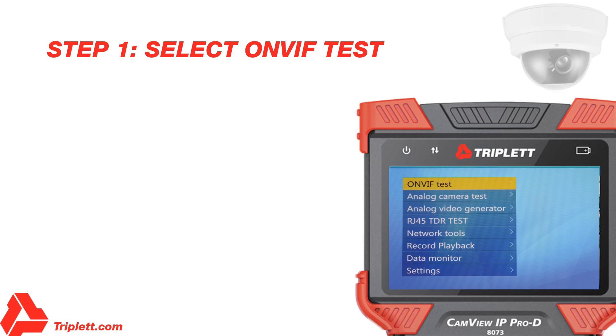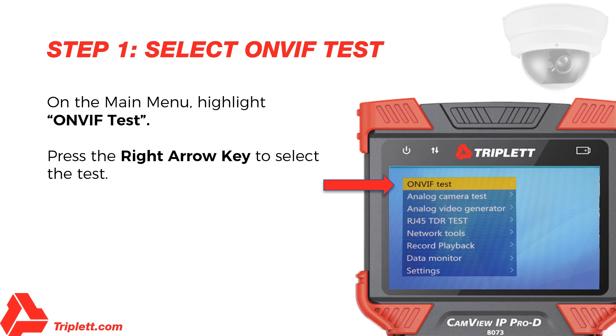Step 1 – Select OnVIF Test: Press the Mode button to enter the main menu. Once the OnVIF Test option is highlighted, press the right arrow key to select the test.